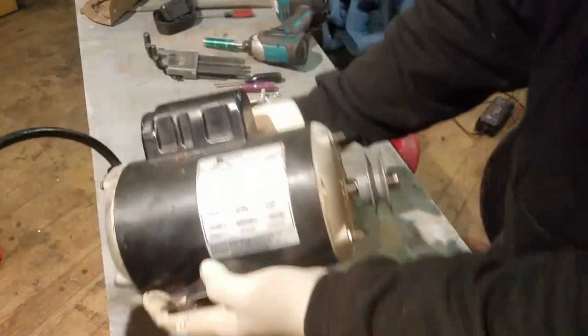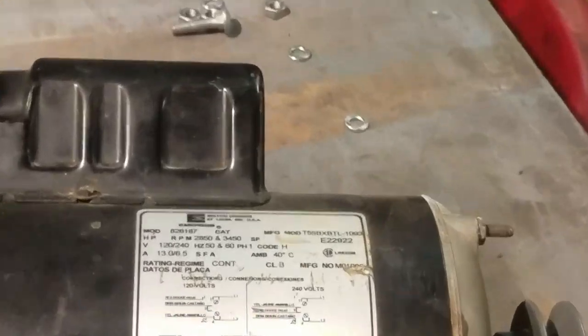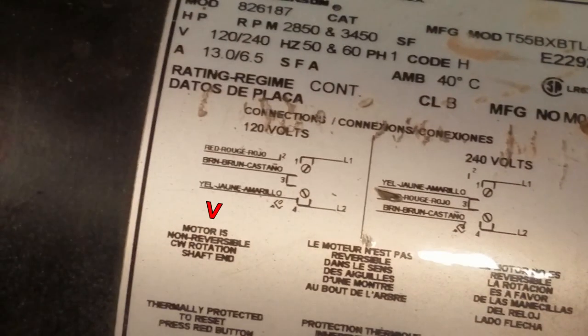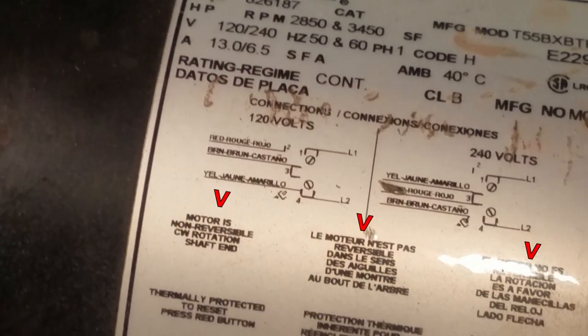So you've got this motor that spins the wrong way — usually not a problem because a lot of motors can be reversed, but then you check the tag and it says 'motor is non-reversible,' and they must be serious because it's in three different languages.